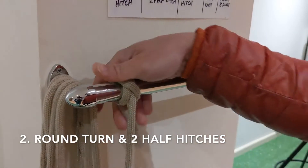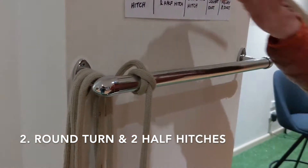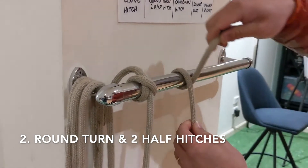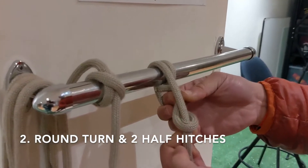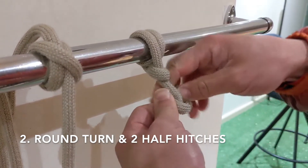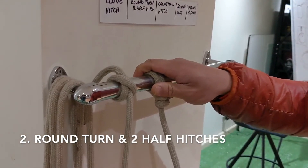Next, we have the round turn and half hitch. So what we do in this case, once again short end over the object, but instead of crossing over we loop it twice and then we do a half hitch. Over and under, pull. Over and under, pull. That is the round turn and half hitch.